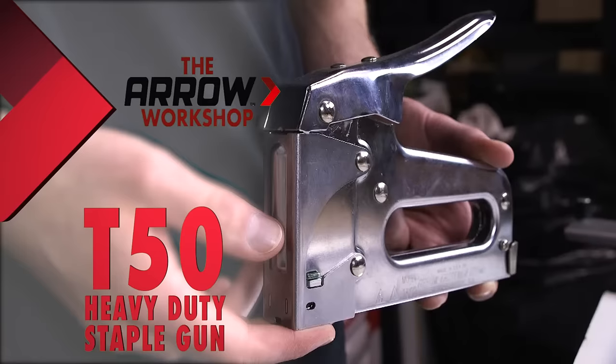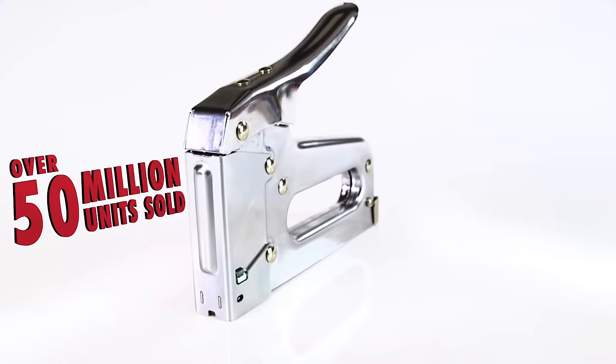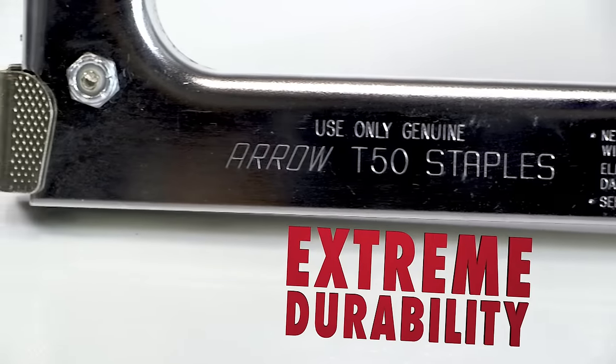The Aero T50 Heavy Duty Staple Gun is the best-selling staple gun of all time. With over 50 million units sold worldwide, the T50 is made with extreme durability, featuring an all-chrome steel housing.